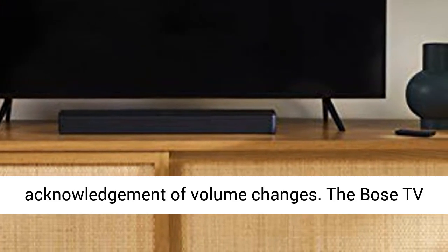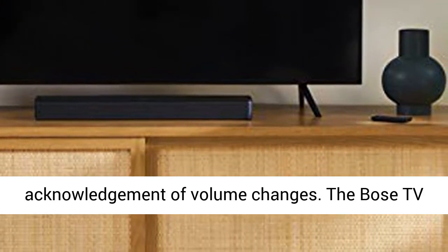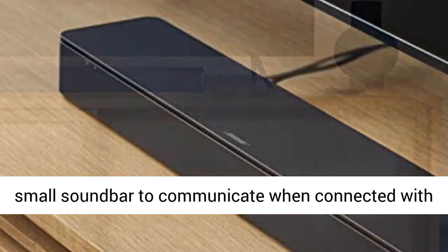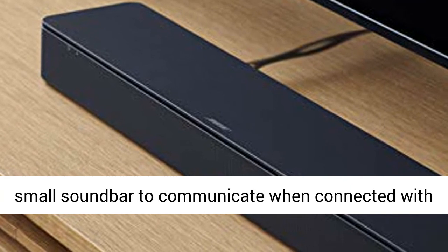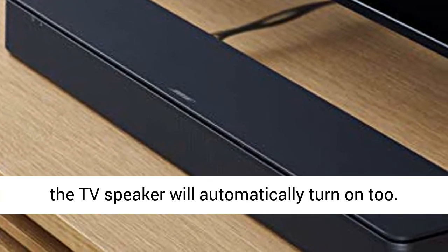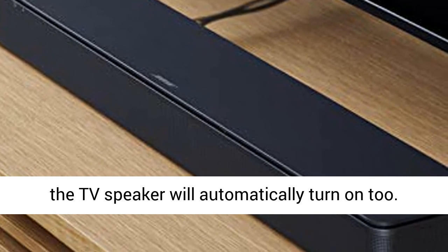They also blink in acknowledgement of volume changes. The Bose TV speaker has HDMI ARC, which allows the TV and this small sound bar to communicate when connected with an HDMI cable, meaning when you turn the TV on, the TV speaker will automatically turn on too.